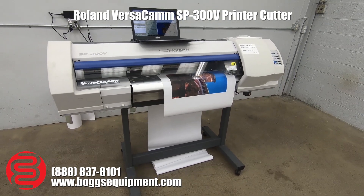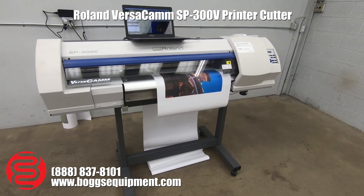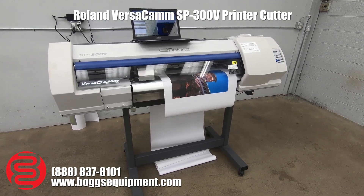So once again, you get the printer itself. The computer and software is ours, and the software is available online from Roland for around $30.